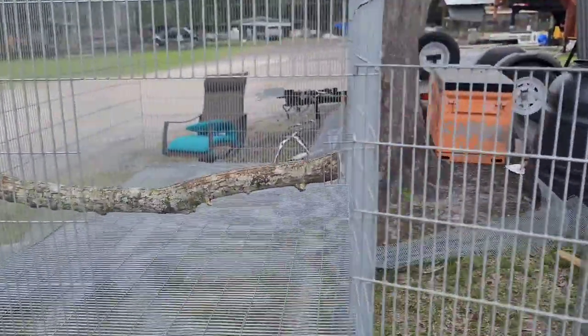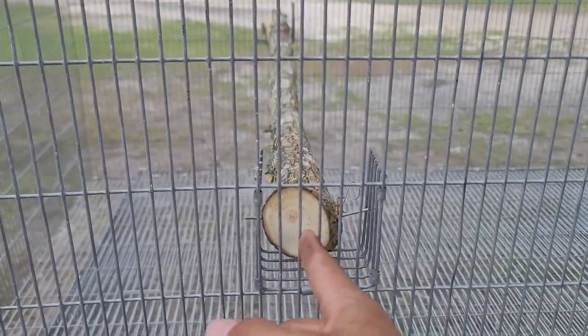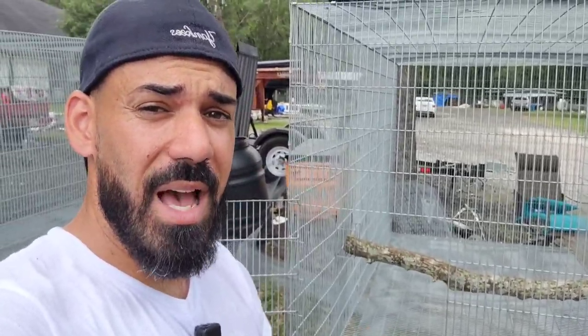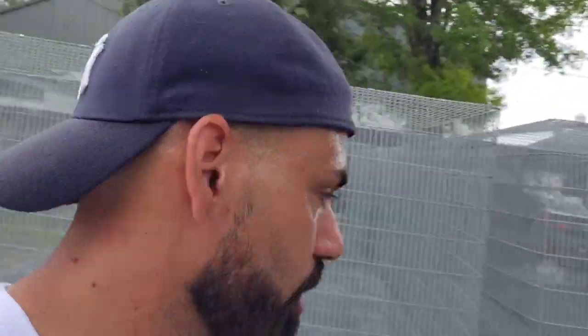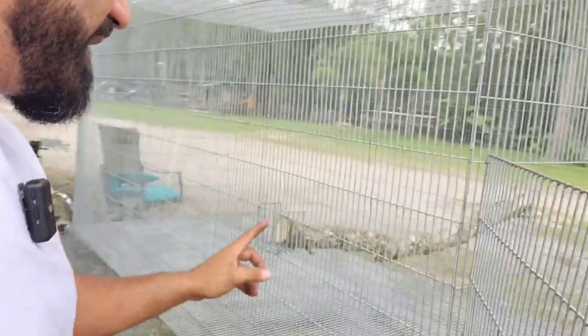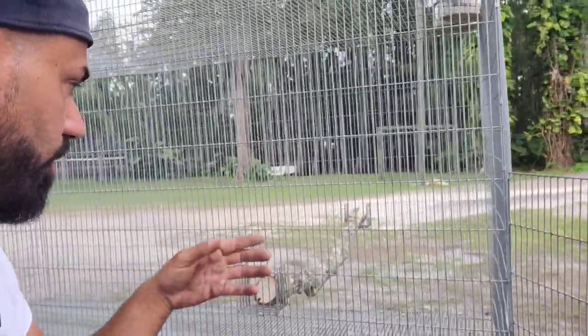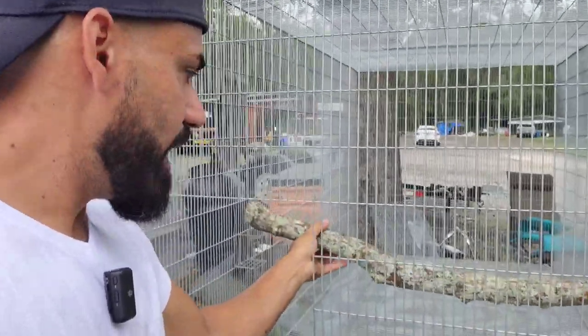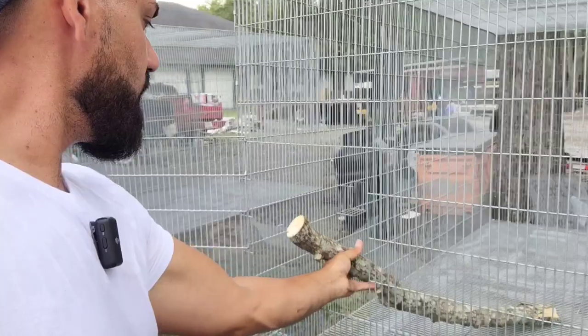You might wonder why I didn't just put a nail through the side wall with something on the outside to hold it in place. It's simple — more often than not the birds will chew on this wood, especially the bigger parrot species, and it'll have to get replaced. These cages are going to be side by side with very limited space, so to replace a screw-mounted perch I would have to pull the cages apart. This way, once the wood breaks, I can just pull it out through the front and replace it with a brand new piece.